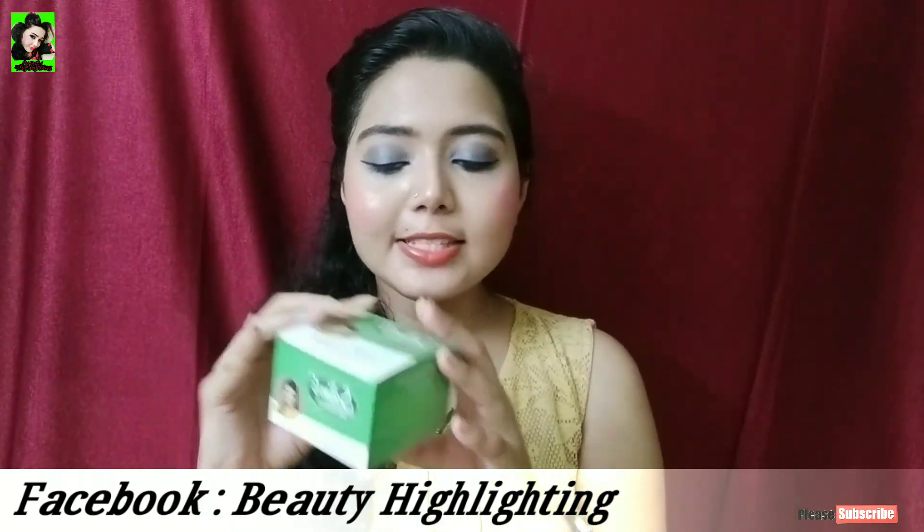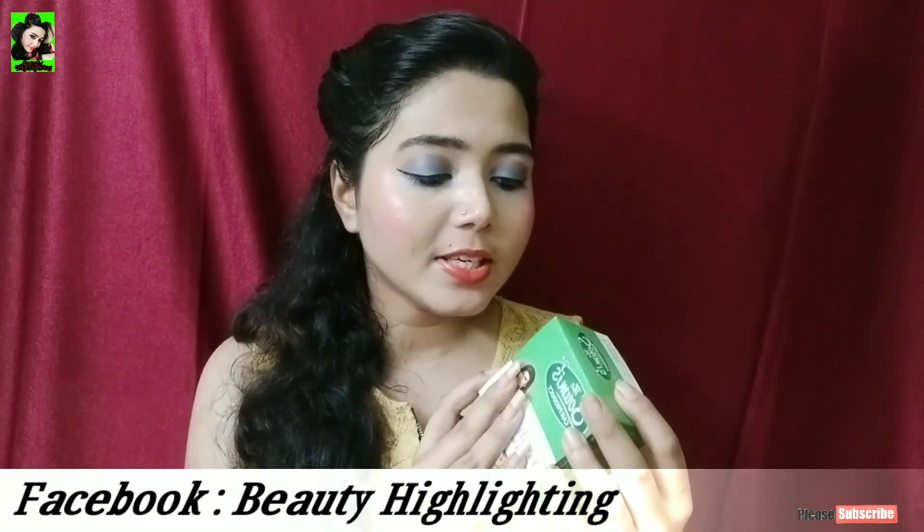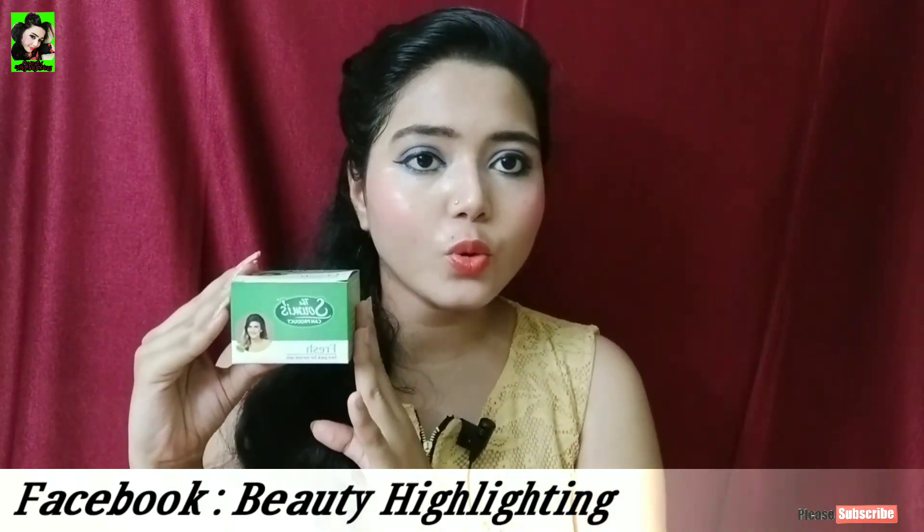Look at the price — the price is only 175 rupees. It was manufactured in 2018, and you can continue to use this product.